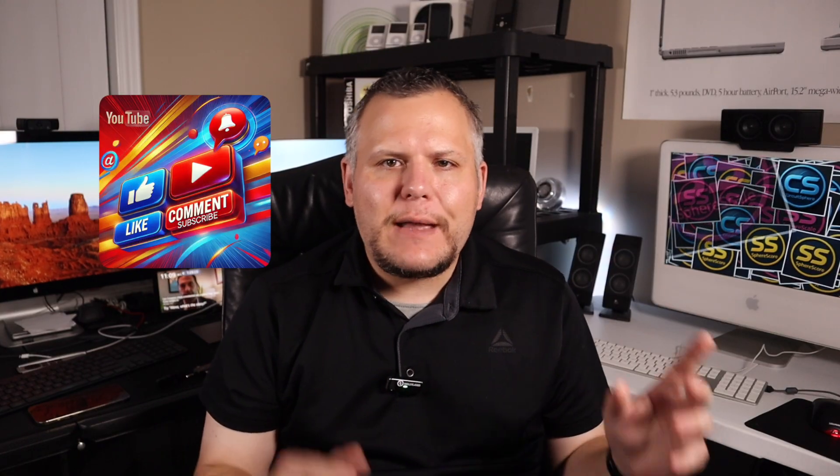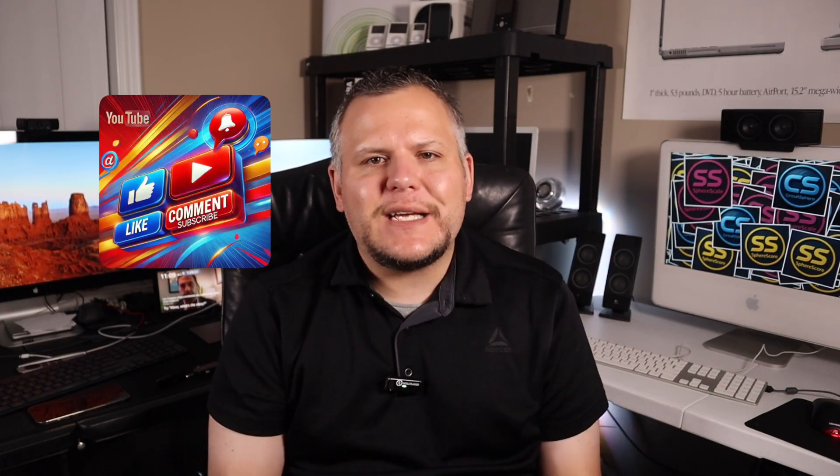Whether you're a collector, a PowerPC enthusiast, or just someone who appreciates great engineering, this is proof that the G5 Quad still has a lot to offer in 2025. Thanks so much for watching. If you enjoyed this deep dive restoration and want to see more projects like it, don't forget to like, subscribe, and hit the bell so you never miss an episode. If you'd like to view the full SphereScale spreadsheet and compare other vintage Macs, there's a link in the description below. Thanks for watching, and I'll see you in the next one.